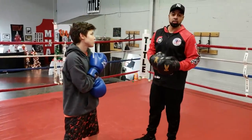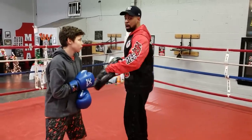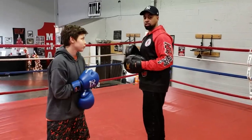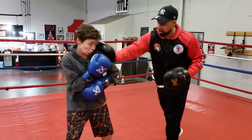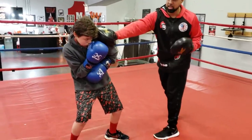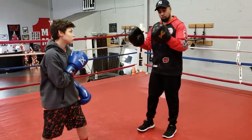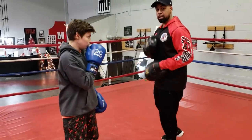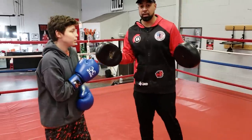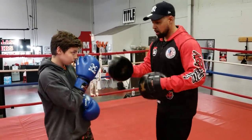What I prefer him to do in that situation is shoulder roll the right hand. So if I throw the right hand, I'd rather him shoulder roll it than bend at the waist — and I'll give you reasons for that in the future. But right now, we'll just do a little bend at the waist drill. This is purely for defense — we're not adding counters in this particular video.